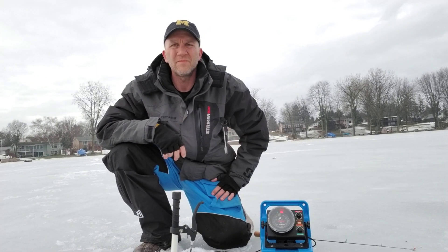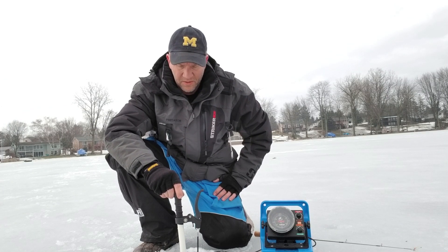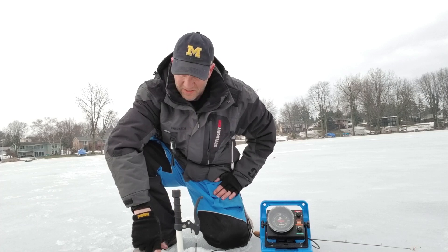Hi, my name is Tom Stinson. I'm the owner of Stinson Products, LLC, and what I want to show you today is the transducer stick. It's the only name I've come up with so far — it's not very creative, but it's very specific and literal.